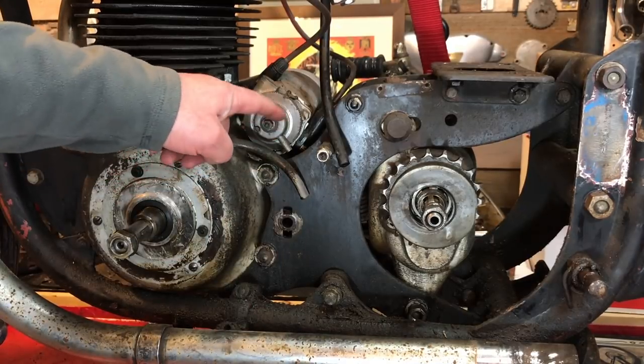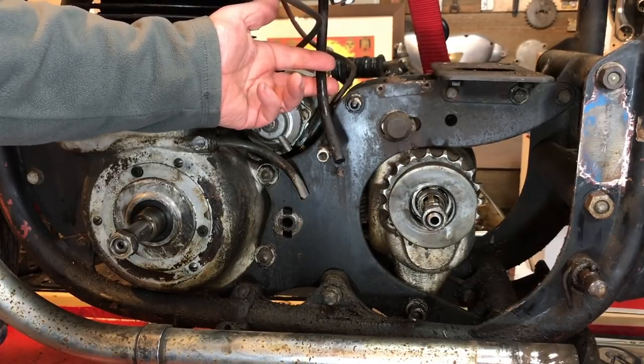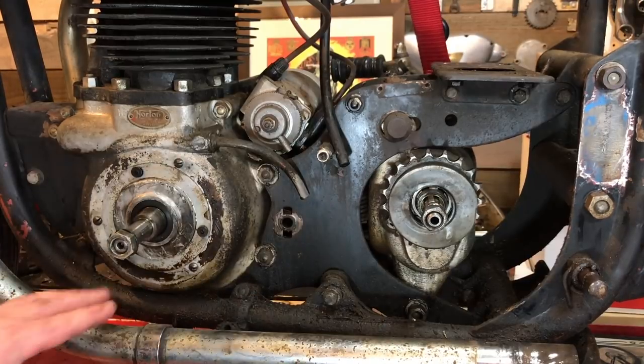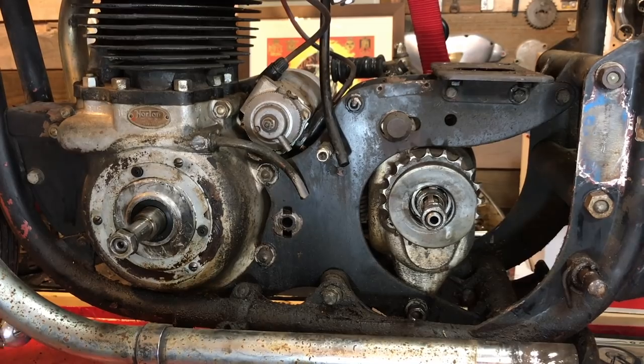Obviously he's got his breather dropping all the oil down here as well. Same with this breather from the rocker cover — that's just dumping oil all over this subframe down here. So that's another step forward. Next I'm going to remove this front cover here and then maybe try and take the header pipes off as well.